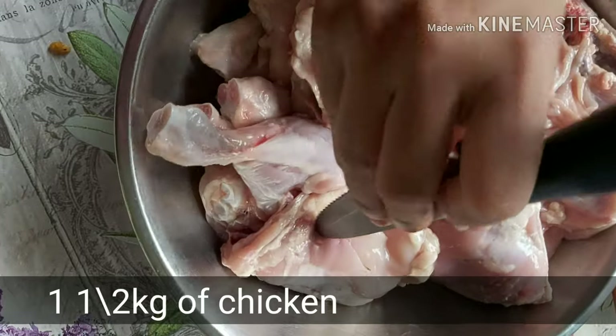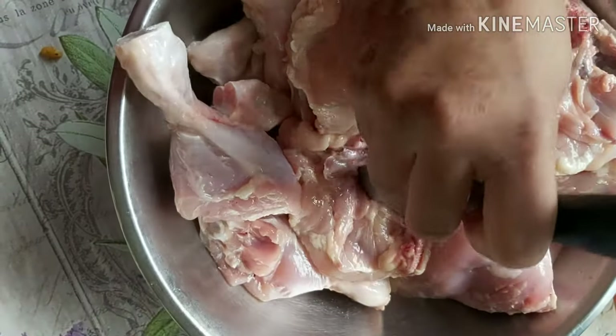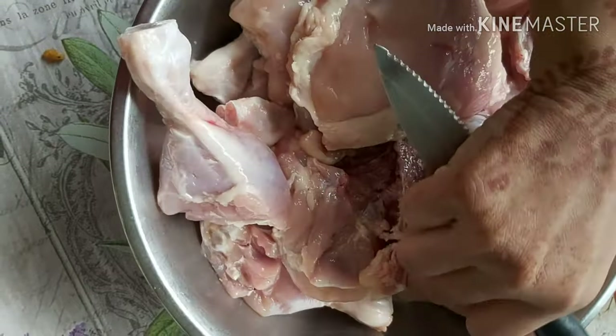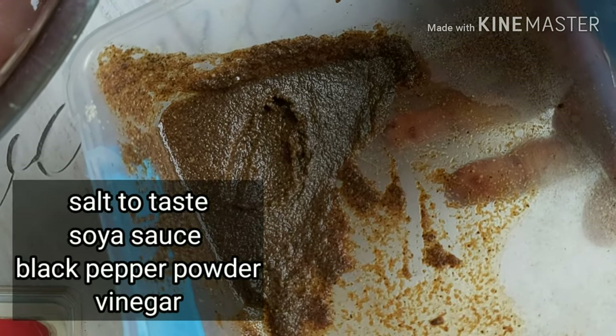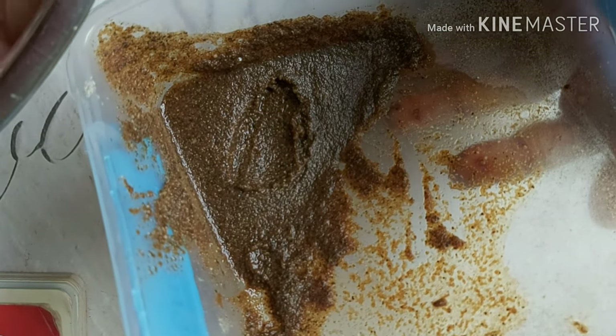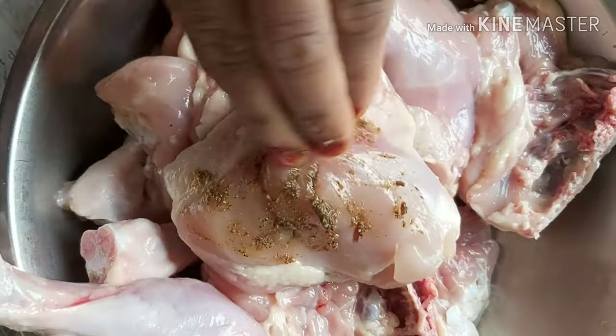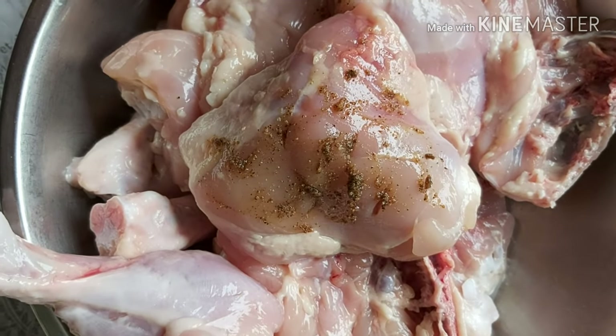Today we will make KFC style chicken at home. You can see here we are using 1.5 kg of chicken. We will use ginger powder, garlic powder, salt as per your taste, soya sauce, black pepper corn, and vinegar.